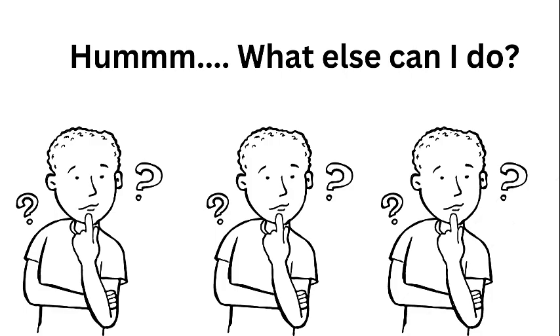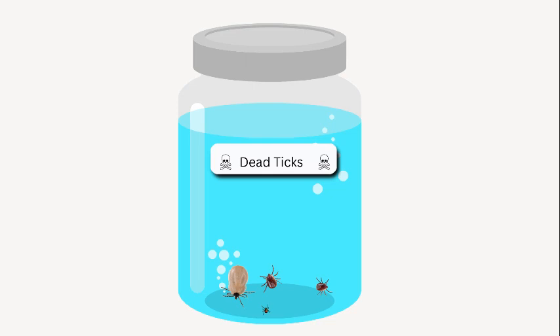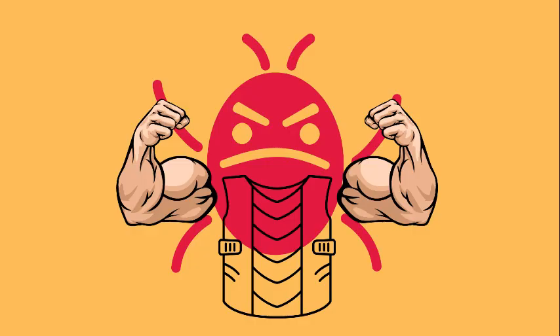Now that the tick is out, what do you do with it? I flush them down the toilet because I want zero chance of it returning. You can also put it in a jar of rubbing alcohol, or you could smush it, but they have a really hard exoskeleton so smushing is not super easy.